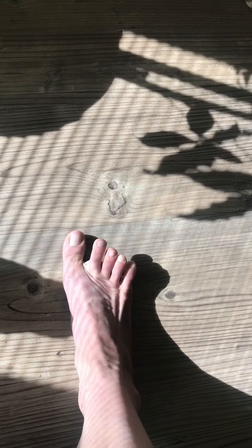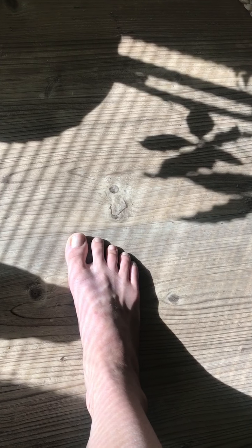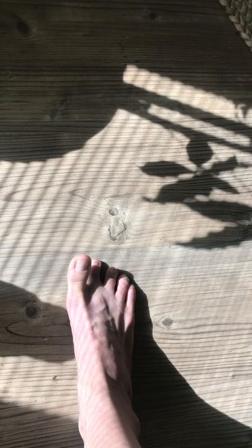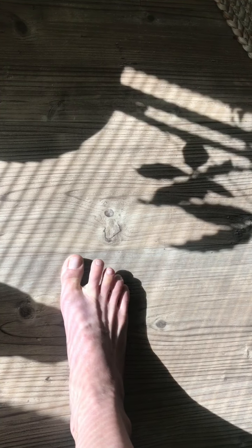Okay, so the toe lifts look like this. You lift the big toe without lifting the little ones. Then you lift the little toes without lifting the big ones. You'll do this from a standing position, or you can be seated like I am right now. Big toe lift, little toes lift. While I lift the big toe, I press the little toes down. While I lift the little toes, I press the big toe down.